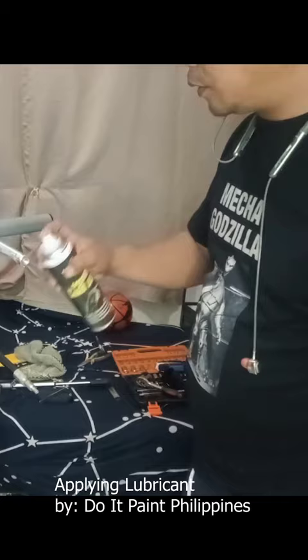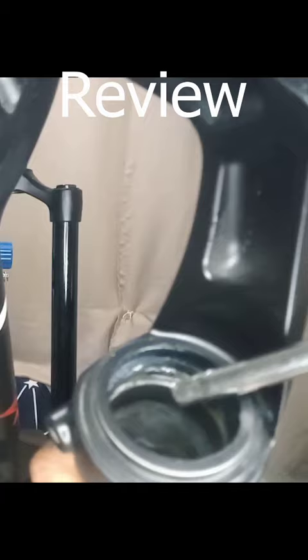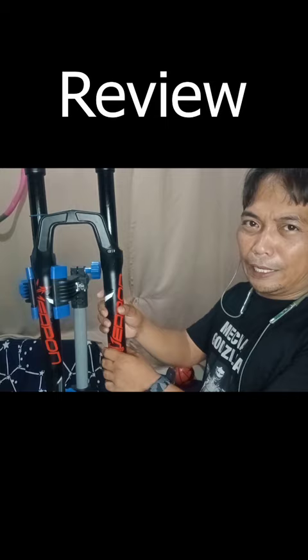The question is: would I recommend this? If you have budget, I won't recommend you buy a weapon fork, because first, it doesn't have any foam rings here that lubricate the stanchion. For me, this is not so good. I would recommend Lyric if you had the budget. But if you don't have the budget, this is really bad for the fork.